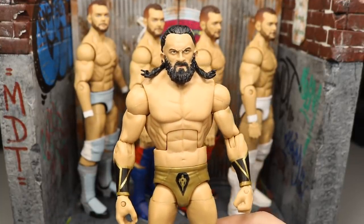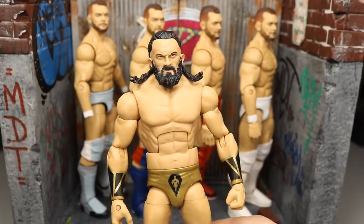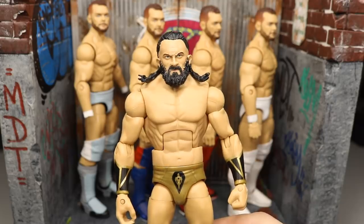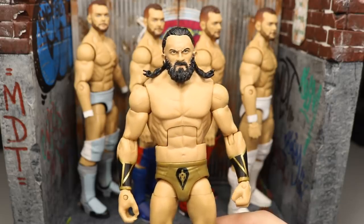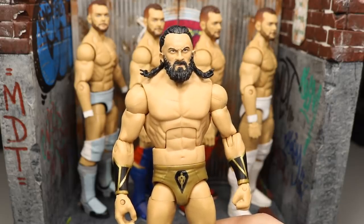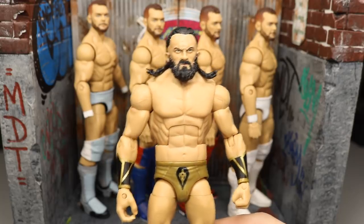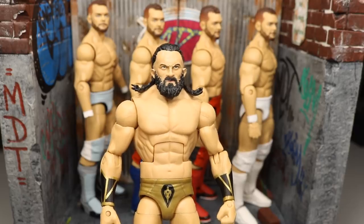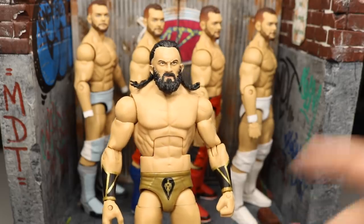If you guys missed yesterday's video, WWE Action Figure Surgery episode number 15, definitely go back on the channel and watch it before watching this video, then come back and check it out — you guys will appreciate it a lot more, I promise.